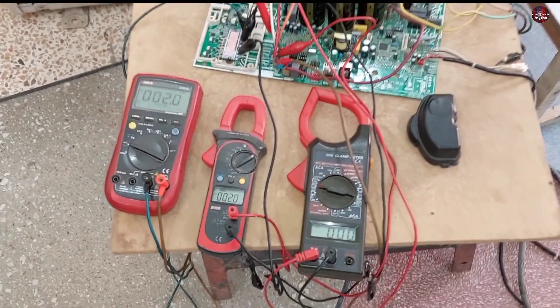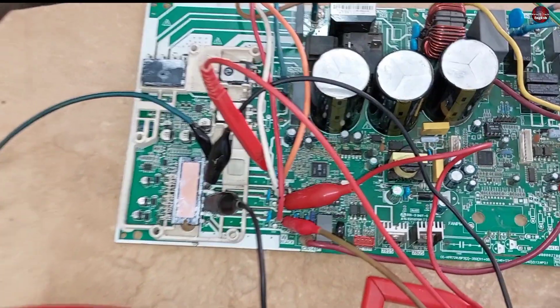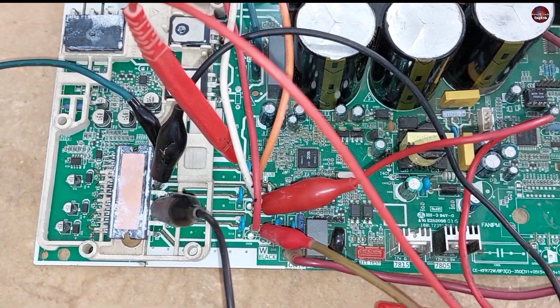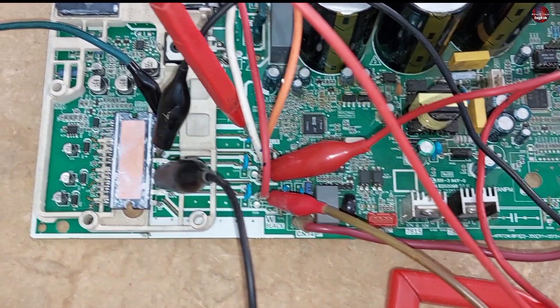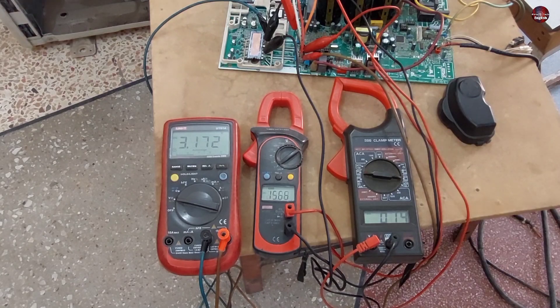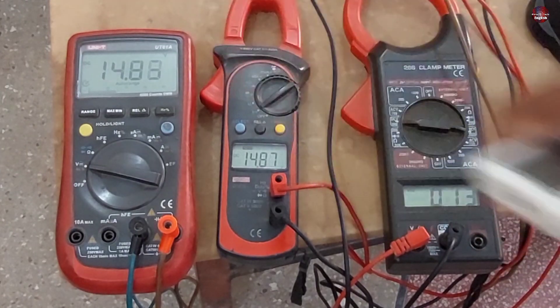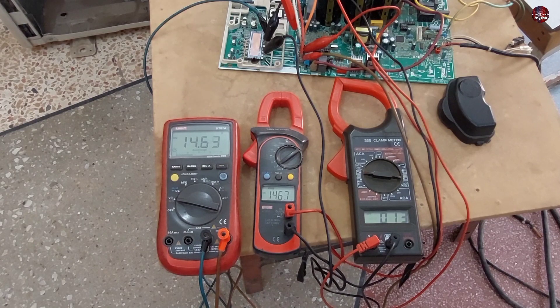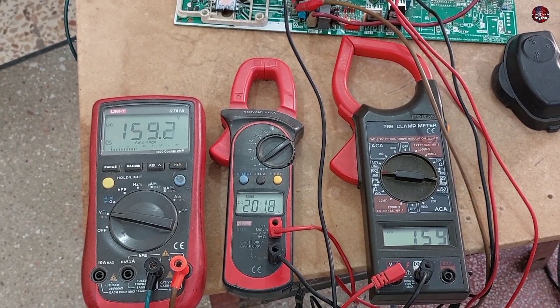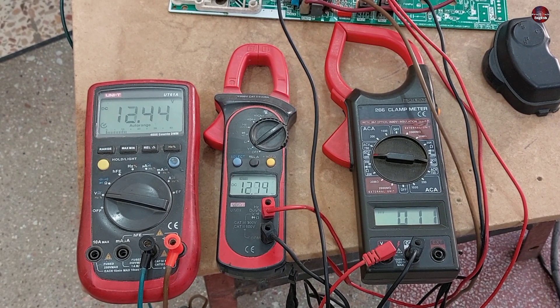I have installed three multimeters on the control board to check DC voltages on the UVW terminals. The black probes are on the negative side and red probes on the positive terminals of the UVW. After passing electricity through the air conditioner, you can see 14 volts flowing on the UVW terminals, which means the IPM terminals are okay. As I turned on the unit with the remote, 158 volts is flowing across all the terminals and all the IGBTs were turning on, now passing voltages through.